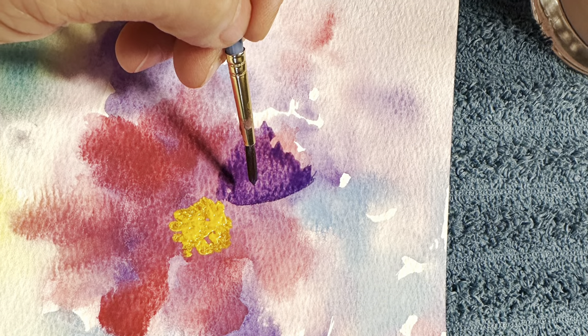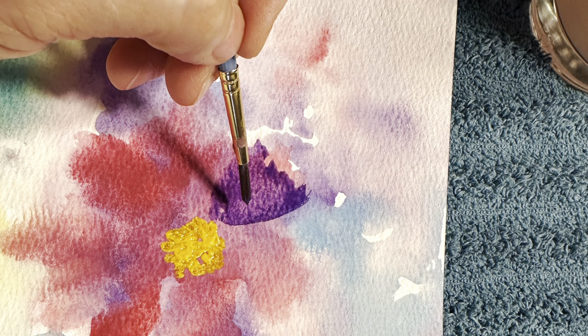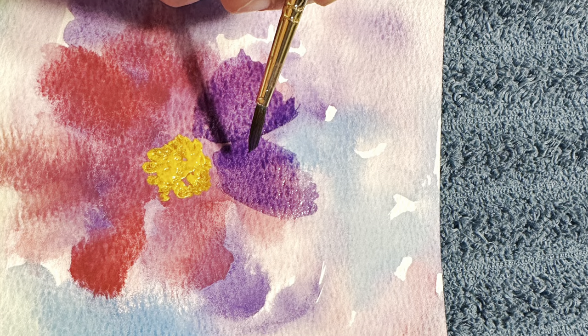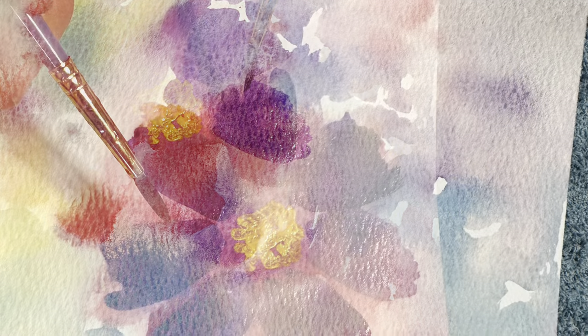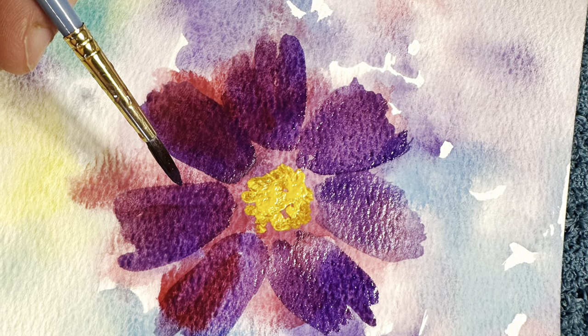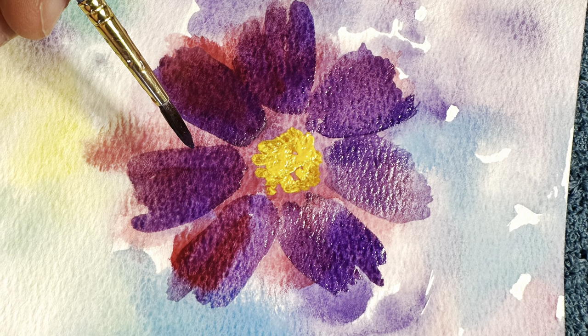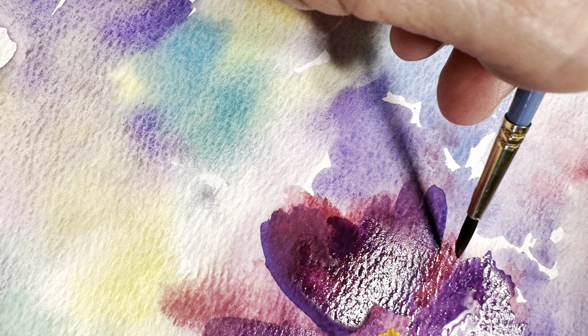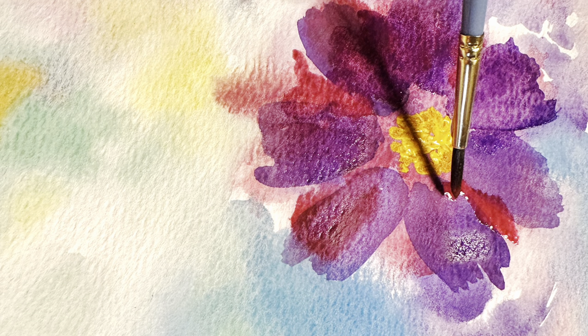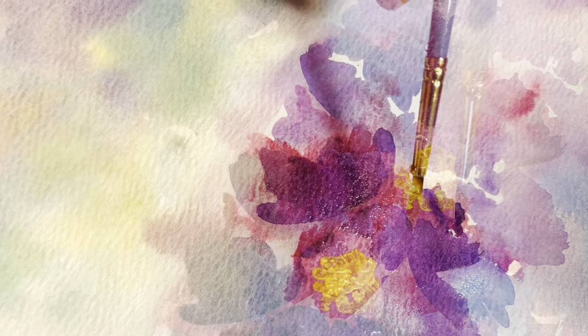We're going to start to outline the flower petals — it's really fun because you can see the burgundy underneath. Now we're starting to get more definition to the flowers. It's beautiful, and just relaxing and fun. Then here we're adding a little burgundy between the petals.